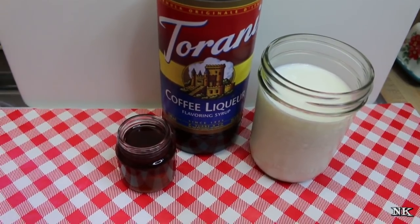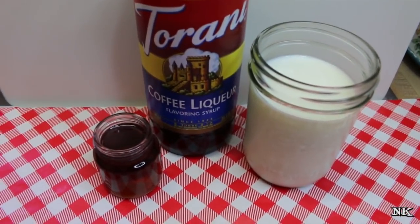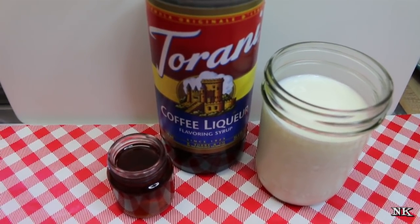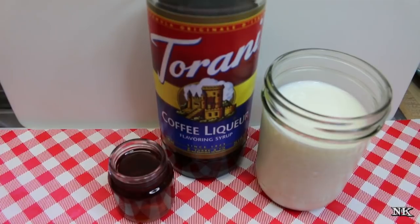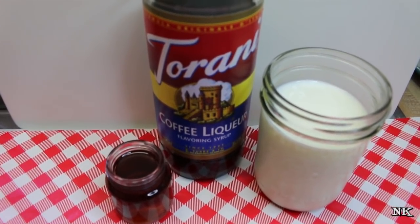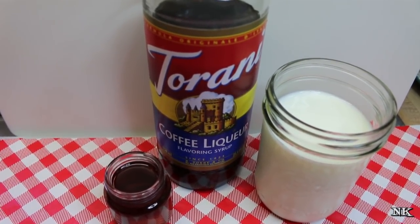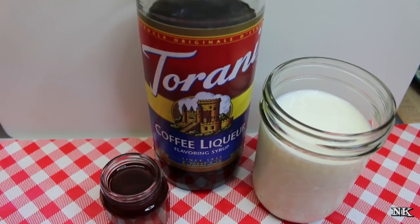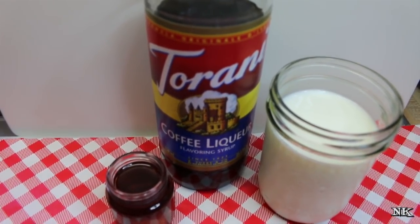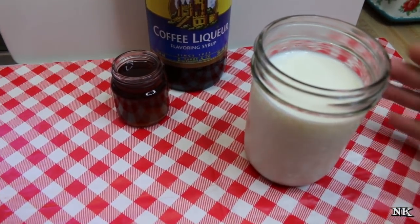Traditionally, coffee milk in Rhode Island is made with one of two very famous brands in the region — it's either made with Coffee Time syrup or Autocrat syrup. You can actually source those on Amazon, but they're a little on the pricey side if you want to get them shipped to you. You can find other options or make your own, but today we're sticking with the Torani. For every cup of milk, you should use two tablespoons of syrup.